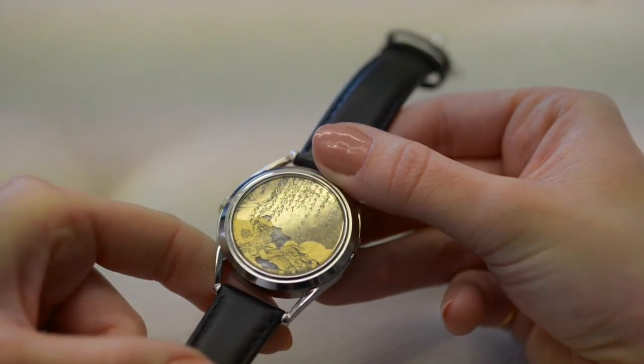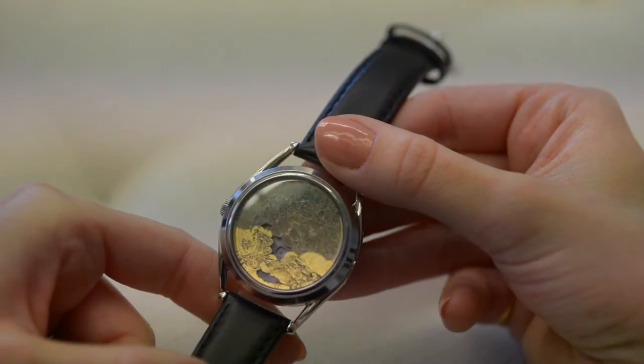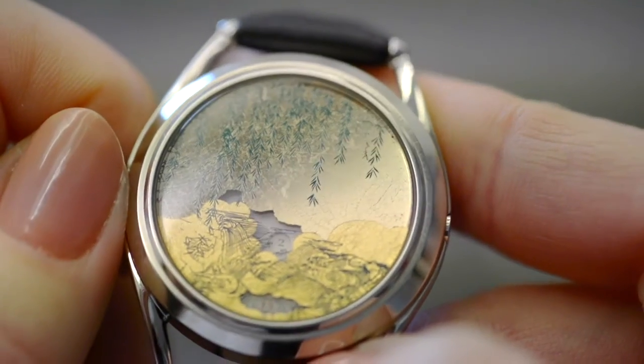When the watch is assembled, the effect of the gilding can be appreciated for the first time. Because the process is quite organic, every watch in the edition has an individual character.